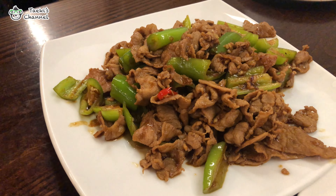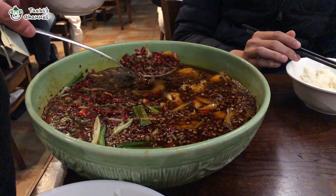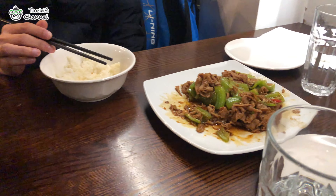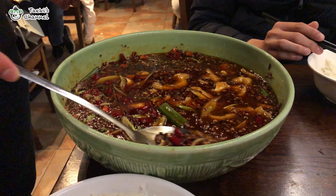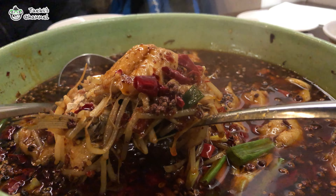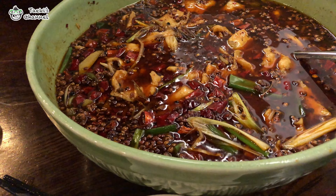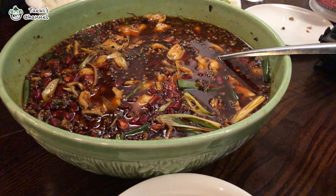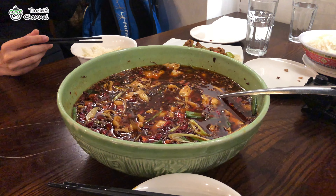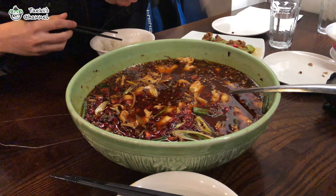This time we have ordered the fried sliced pork and also the malatang. The waitress is helping us remove all the side ingredients in the malatang, and the bowl is really really big. There are a lot of ingredients in this malatang itself. It is really a perfect bowl. This is a lot — you must have a big group to have this, or else you'll have to pack it back to avoid waste. You can pack it back and heat it up with rice and noodles.